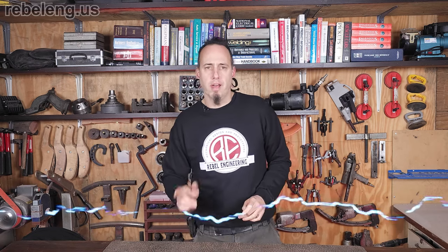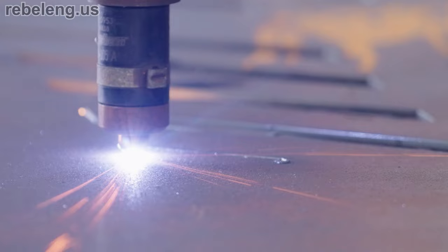Regardless of the form, creating plasma involves pumping a gas full of energy. When you electrify a pressurized stream of gas in a controlled manner, you can create an electric torch. Simultaneously, an electric arc is generated between the nozzle and the metal being cut, and this is when it becomes useful as a cutting tool.